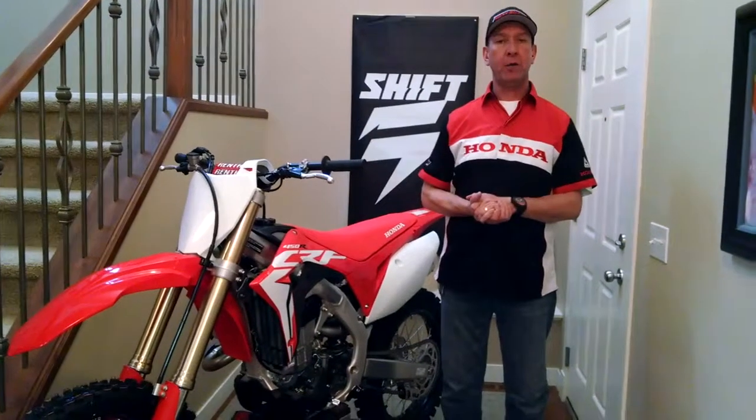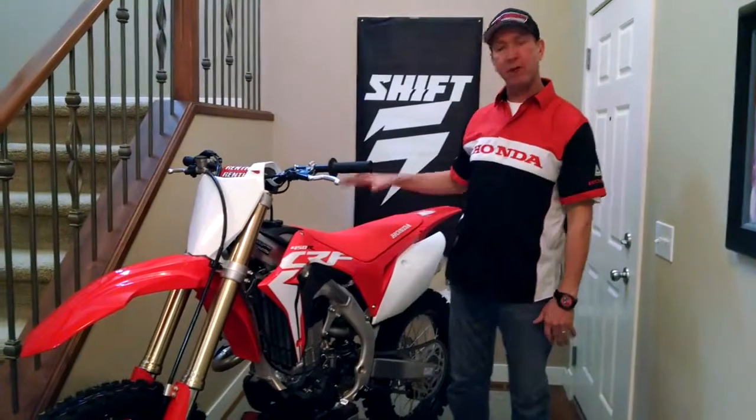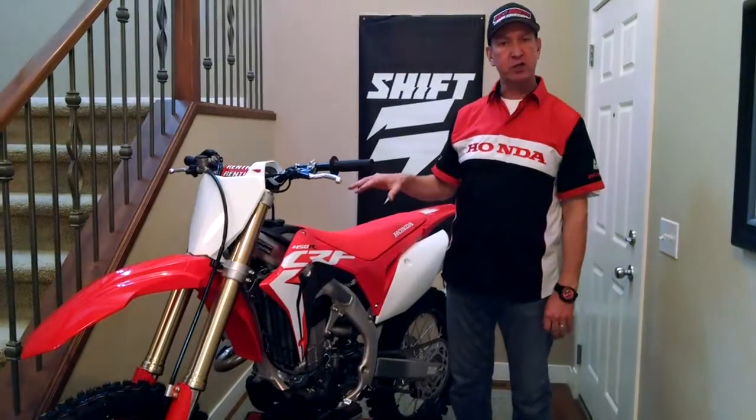Hey everybody, it's Blaine here from Rocky Mountain Honda Powerhouse. On today's segment of how I like to race prep my 450R for the racing season, I'm going to talk about radiator louver screens.